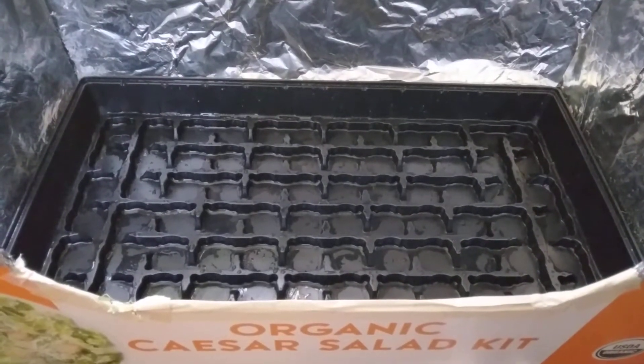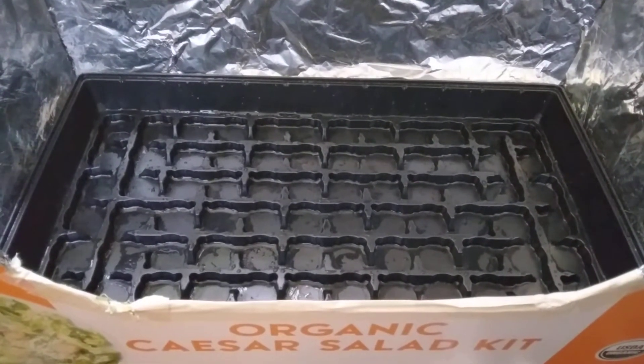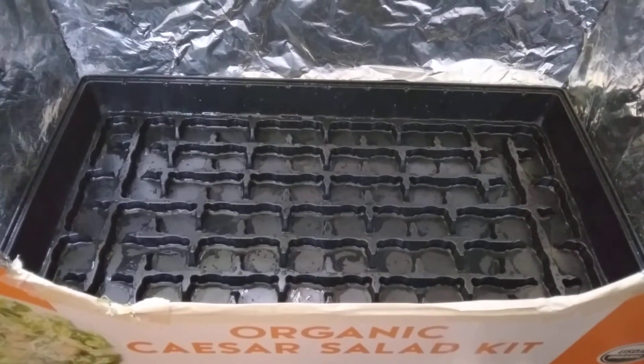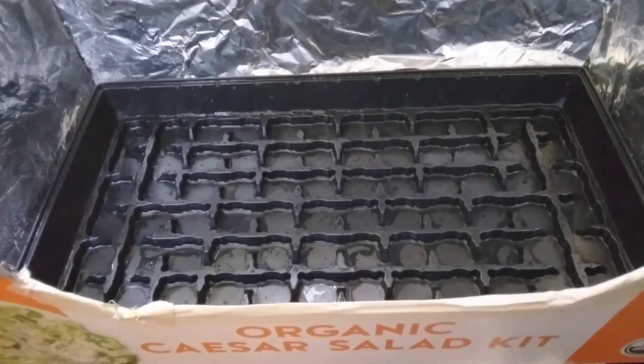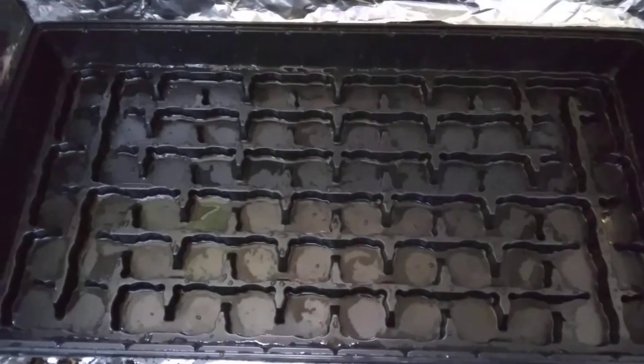A very blessed Tuesday morning to you. Today is Tuesday, June 28th, 2022, and today I'm going to be dropping some seeds.